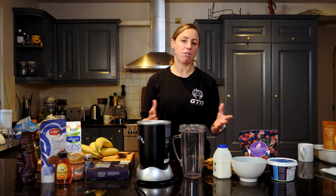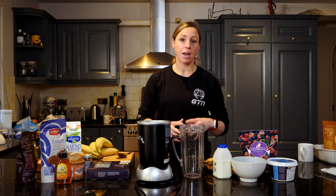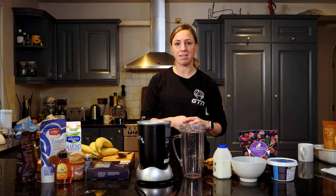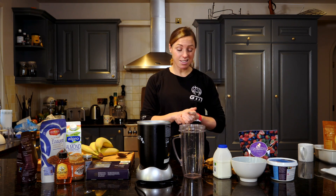For both of these recovery drink recipes, you're going to need some sort of blender like this and some ice cubes. They are going to be two quite separate recipes. The first one is going to be dairy-based and the second one will be dairy-free. Let's get started.